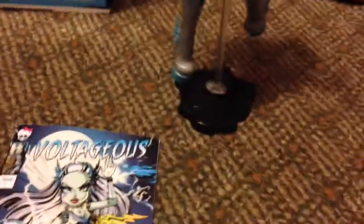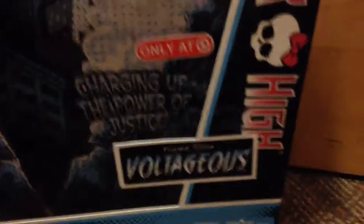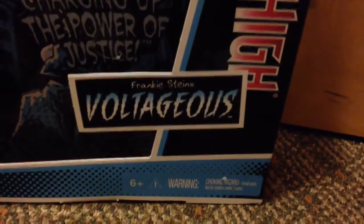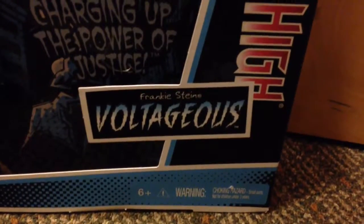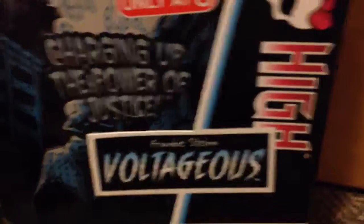Before we look at the box, I kind of tried to make her look like she did in the... not really working. So it's only at Target. And it says Frankie Stein has Voltageous and it says Monster on the side. Maybe this is a new packaging. And it says Charging for the Power of Justice. There's the Power Ghouls up there and it has a picture of her. The box is so amazing.